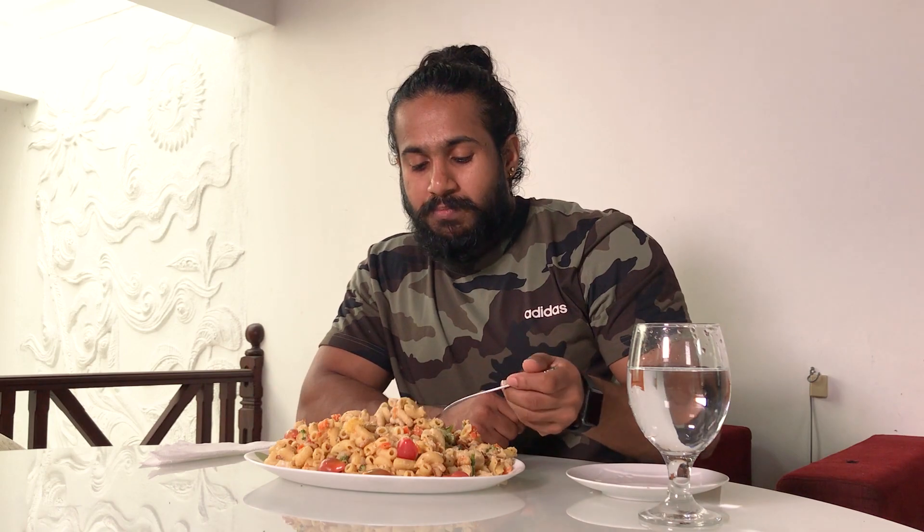I'm taking random bites because I want to enjoy the whole pasta, but I don't think I can finish this — it's a very big plate, a large plate. But it's really good, trust me, it's really good.